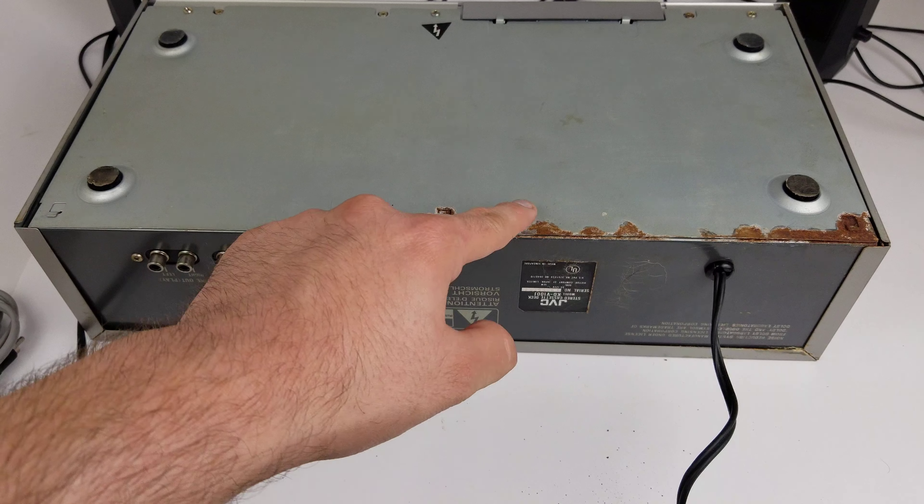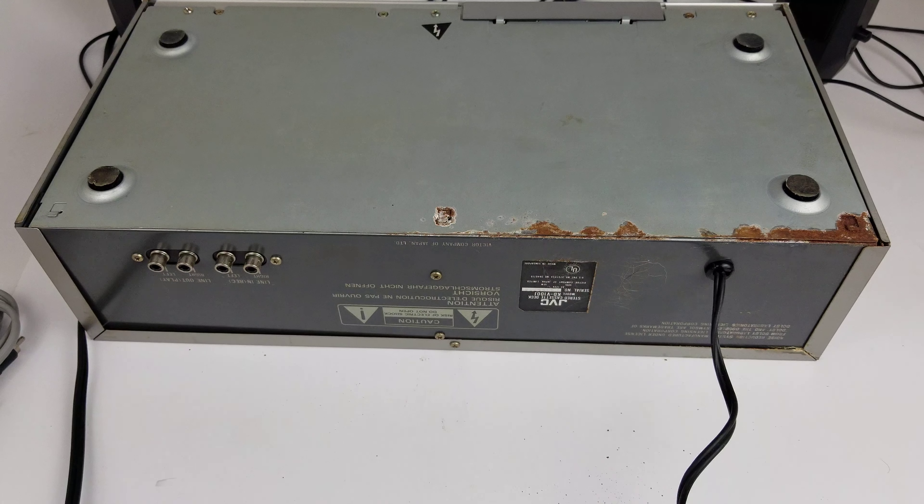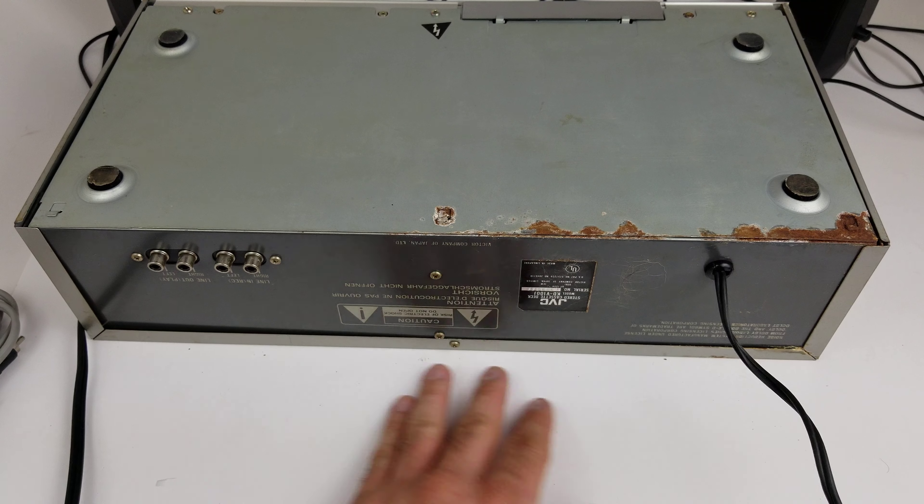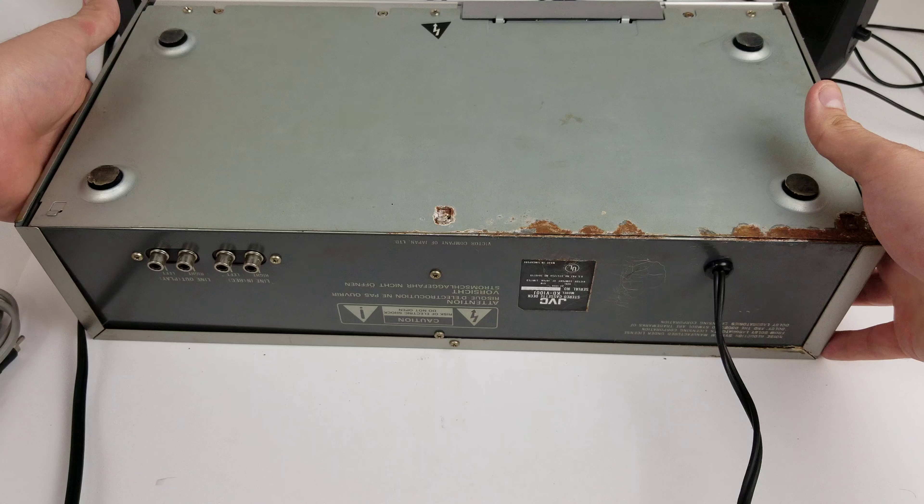It's probably not going to show very well here on camera, but it does rewind and fast forward very well.